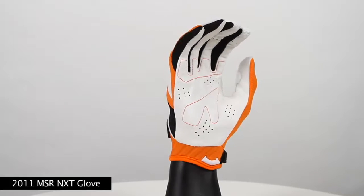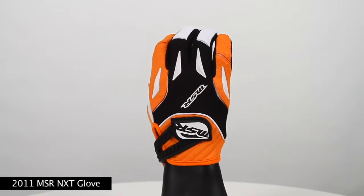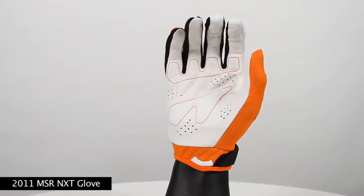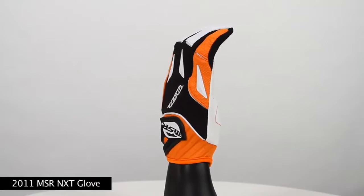Some of its features include an air preem imprinted mesh fabrics for backhand and finger panels, lightweight TPR rubber logos, lycra mesh finger side panels for optimum flexibility, a clarino reinforced thumb panel and synthetic palm for wear resistance and comfort.